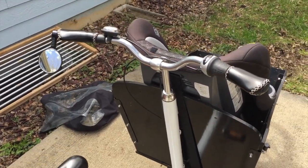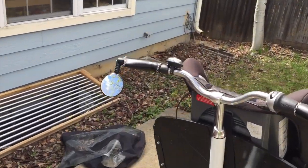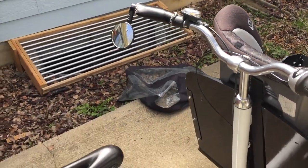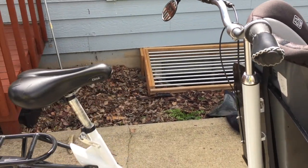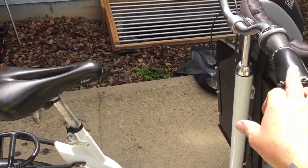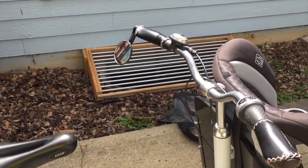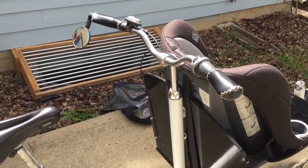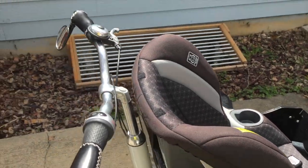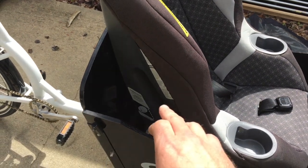I made a couple of changes. The original bars were these beautiful swept-back bars, but I changed them out because these bikes are kind of one-size-fits-all, and for me the reach was a little short. These mountain bike riser bars that I had worked out great for that, and they also give clearance for the big car seat.